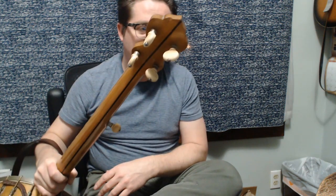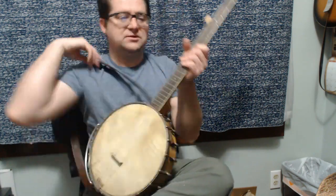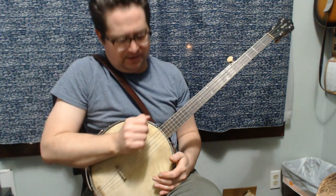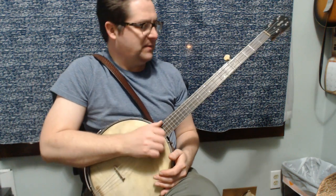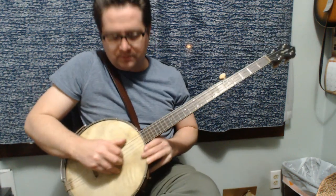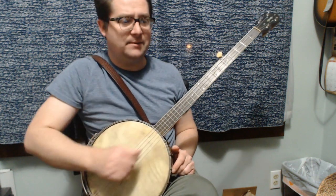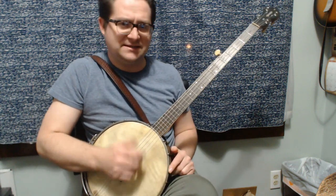So that's all I did. I put these tuners up here so that the buttons would match the original fifth string friction button. Those are the only meaningful things I did. This is a really fun banjo, like I said — it's just a nice banjo and it's fun. It's about 10 and three-quarter inches in diameter, maybe 10 and seven-eighths. It's under 11.